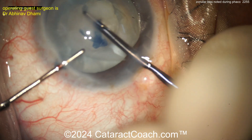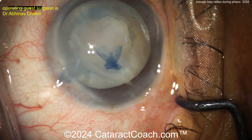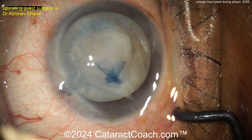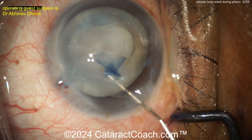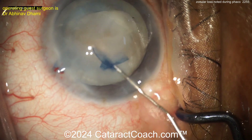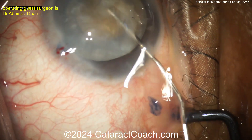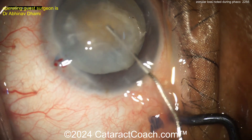Why do you still get a nice rhexis here? Why is that so easy? Well, the answer is the big nucleus is preventing the bag from collapsing. So this big nucleus is holding the bag in its correct position — so nice looking rhexis.